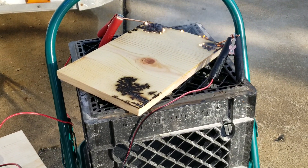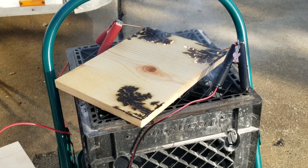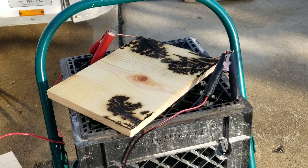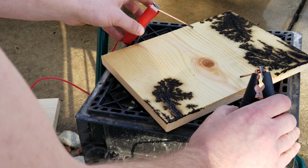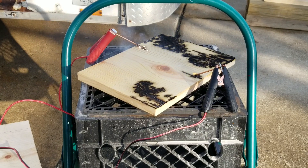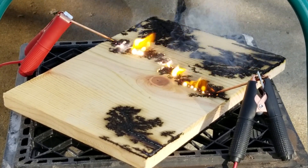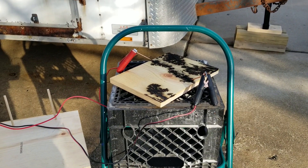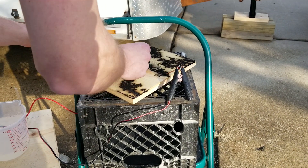The baking soda and water solution is crucial to allow the wood to become conductive. I'm gonna put a little bit more of my baking soda and water solution on here because it does dry out the wood very quickly — we want to keep this conductive.